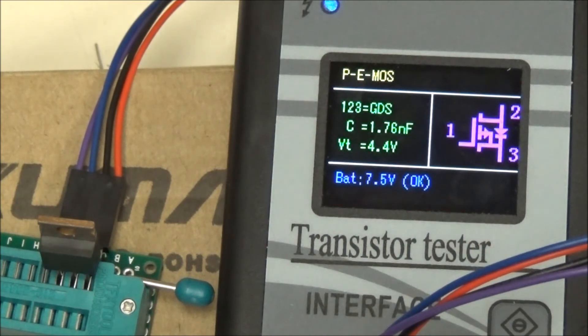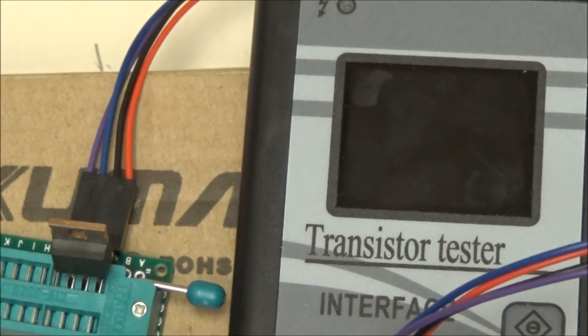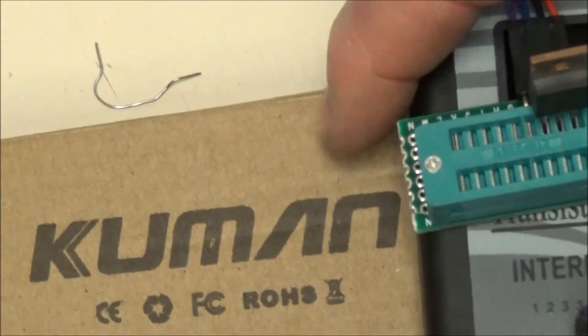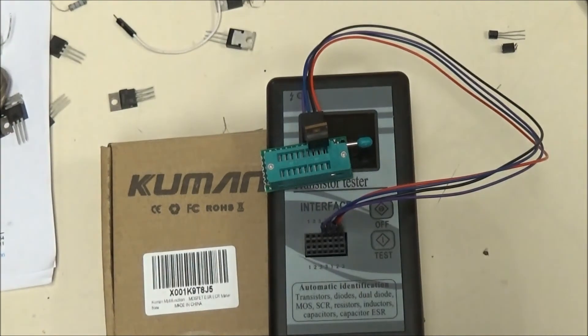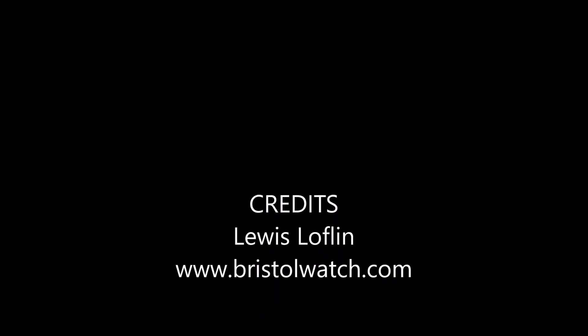I'll put the information on the website where to find this if you're interested. If I had to rate it from 0 to 5, with 5 being best and 0 being a dud, I'd give it about a 4 to 4.5. I'd just like to have seen a little better interface on it. So this is the Kumin transistor checker — maybe you'll find this useful down the road. Thanks for listening, I'll see you next time.